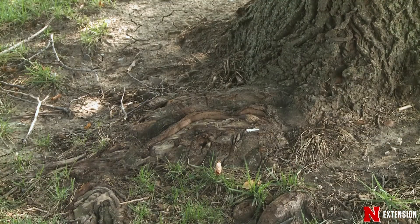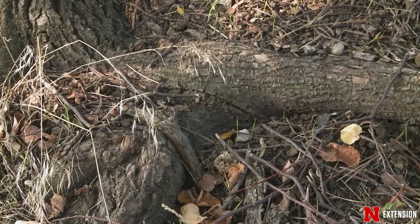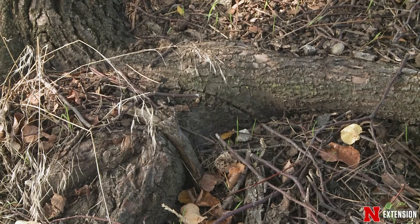Over time, because the majority of the roots of a tree are in the top 12 to 18 inches of the surface, as time goes on they increase in size. As they increase in size they start to become more and more evident and they kind of start erupting through the ground, and that's when we start having problems.